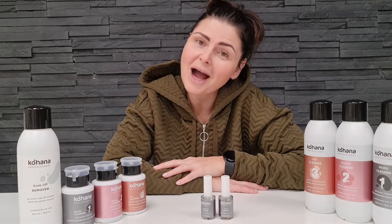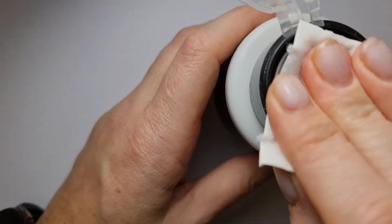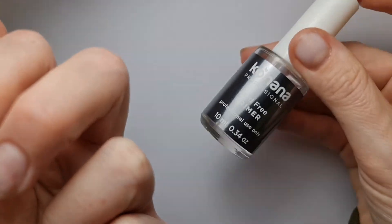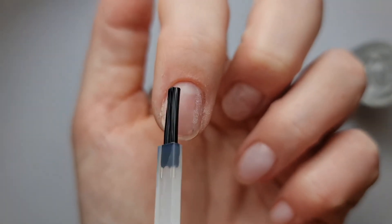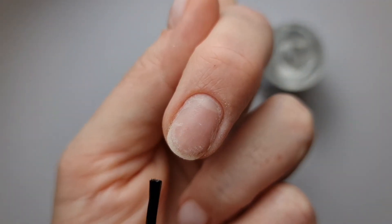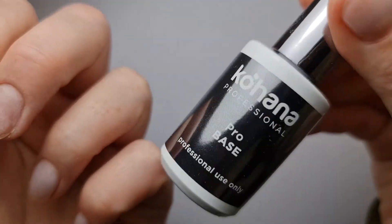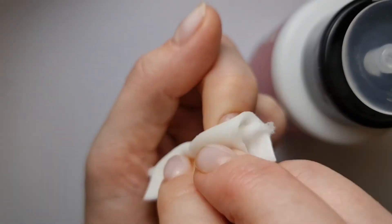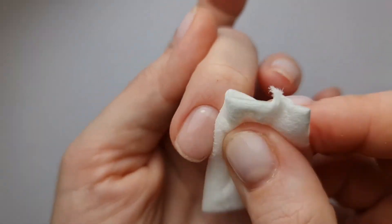Now let me show you how to apply these two different primers. First I matt the nail plate with the file. Now I dehydrate the nails with dehydrator — cleaner number one. On the first nail I apply acid-free primer with three strokes. On the other nail I apply dots with acid primer. Acid-free will stay sticky; acid primer will completely dry. Now I apply pro base with supergloss top coat, and after curing I wipe the nails — the first one with cleaner number two and the middle finger with cleaner number three.